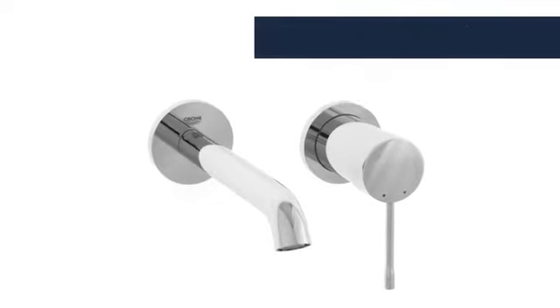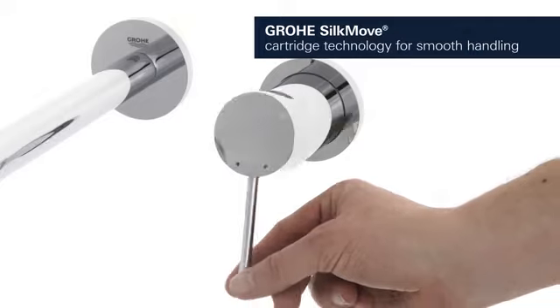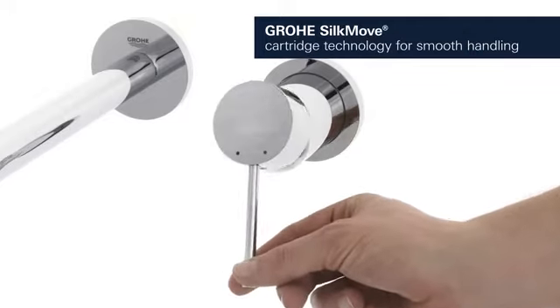This premium tap comes with a continuously variable water temperature and volume adjustment technology. This ensures effortless lever operation even after years of use.